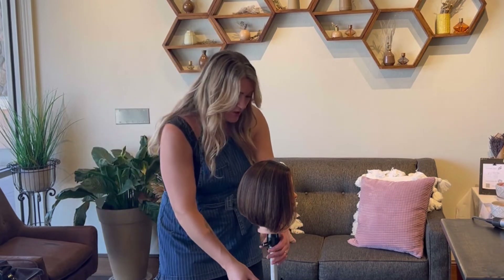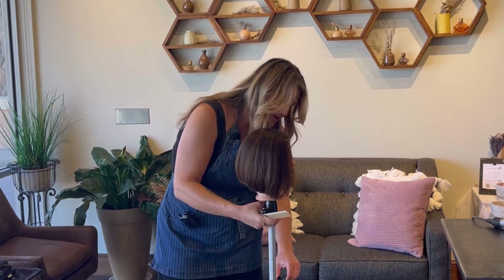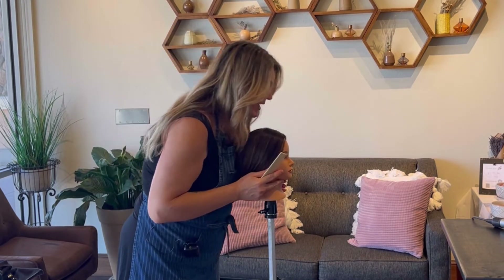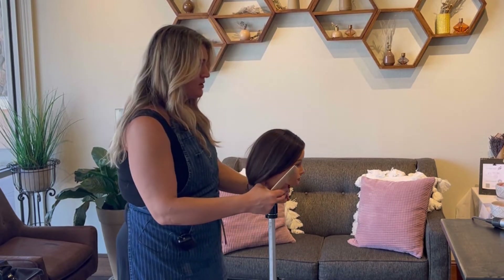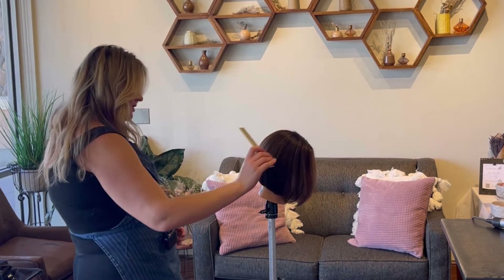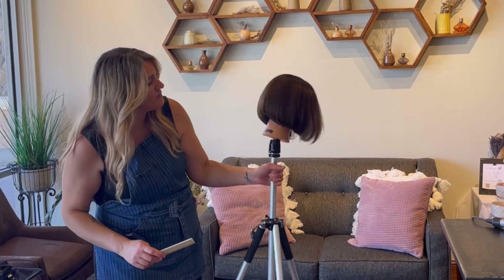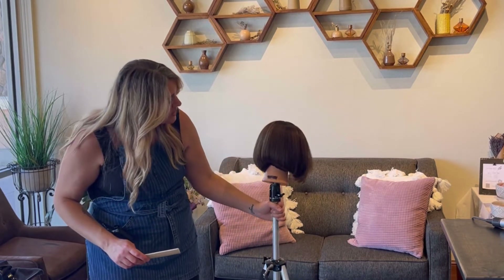I need to let her back up here so I can see, making sure she's nice and even. I'm going to tip her down so I can see. I don't love the shape underneath here — it needs to be finished and fixed up, and we're going to do that right now.